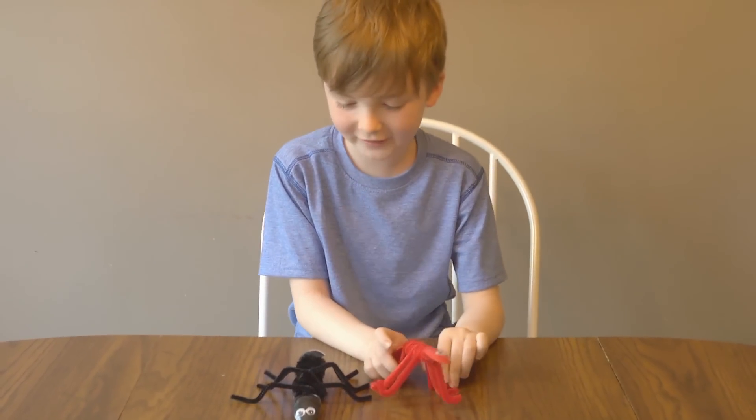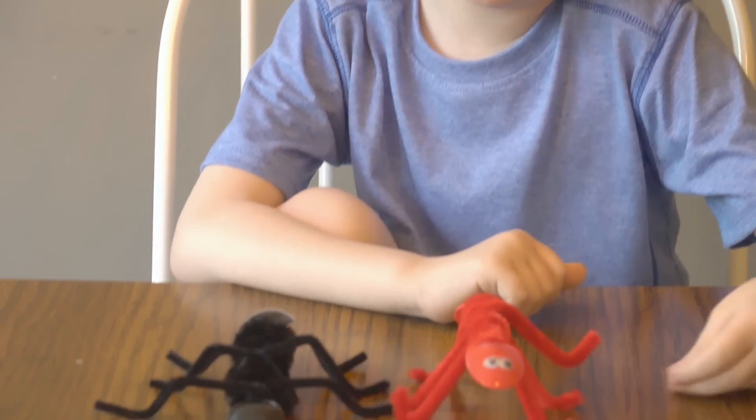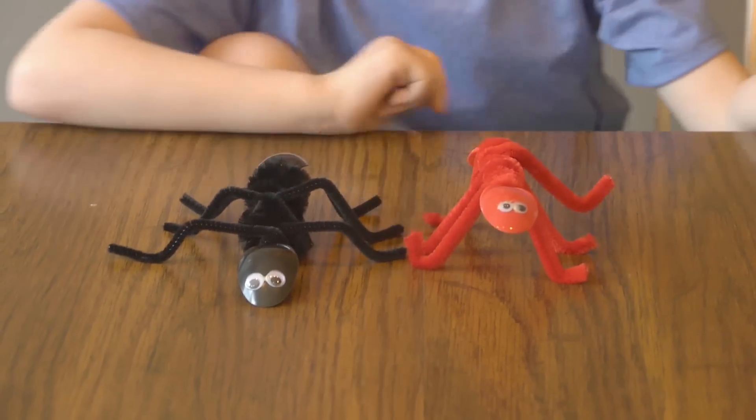So here we are, we finished our ants. I don't know why, but this guy is like kicking up.